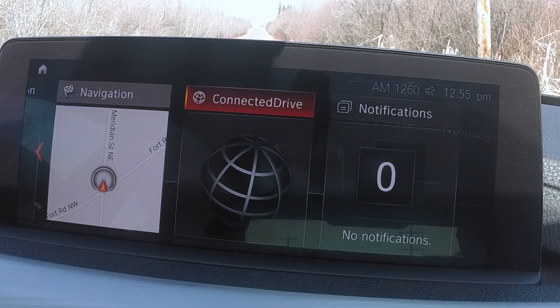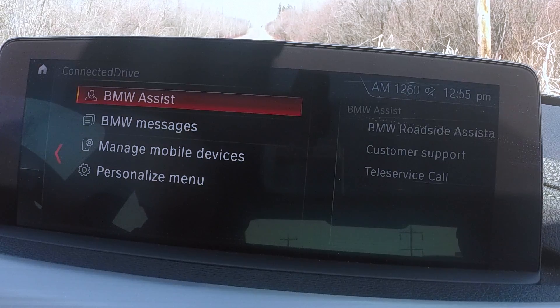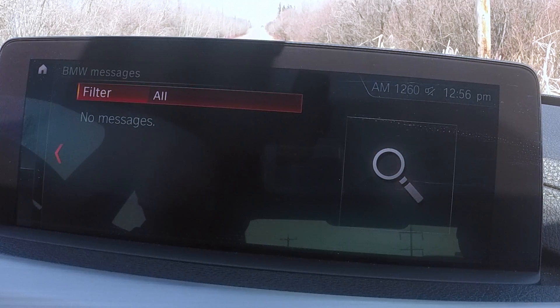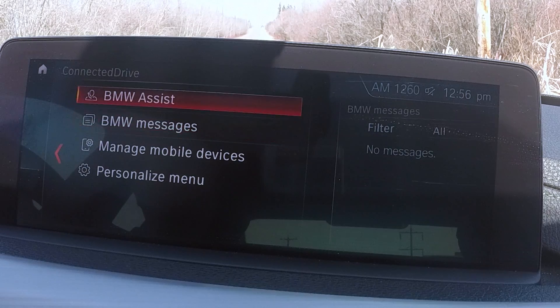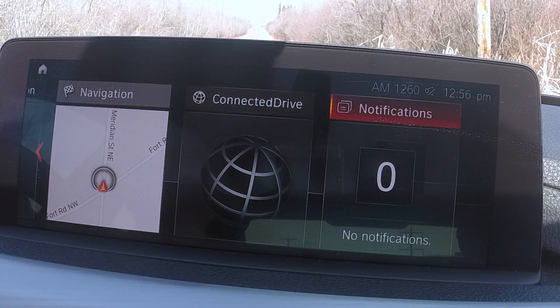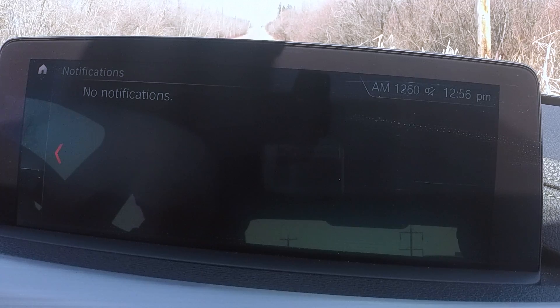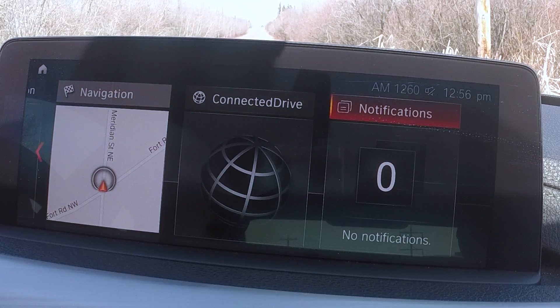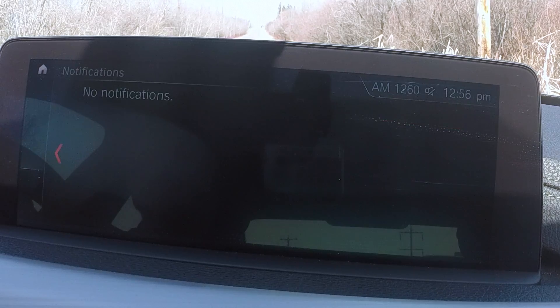Going into Connected Drive, you've got some other functions here. BMW messages gives you service messages and such. BMW Assist provides roadside assistance — you can make that call if there's a problem, as long as you're subscribed. There's also a notifications section; if the computer has something to tell you, it will link here and give you the details. Nothing to report right now.